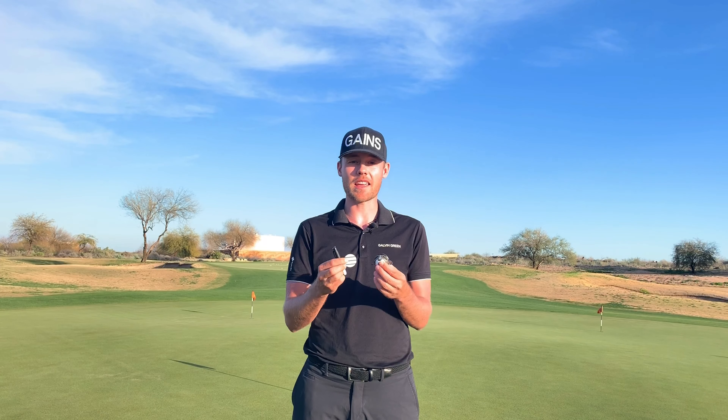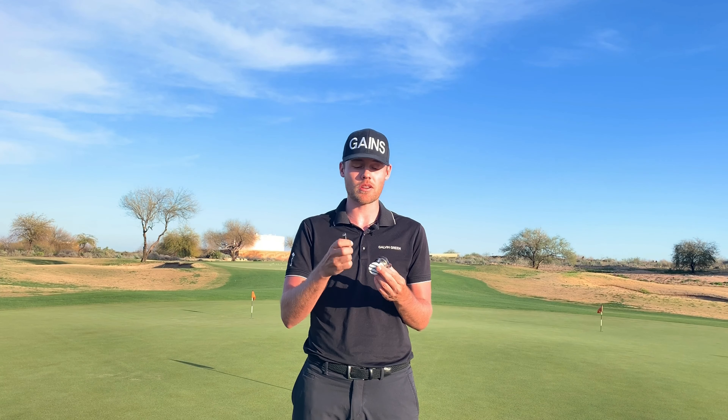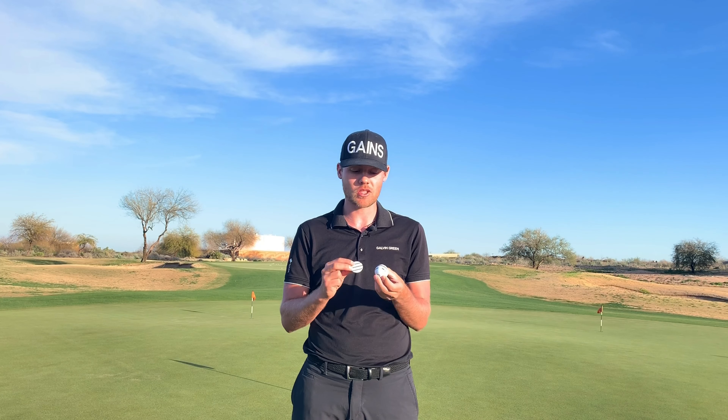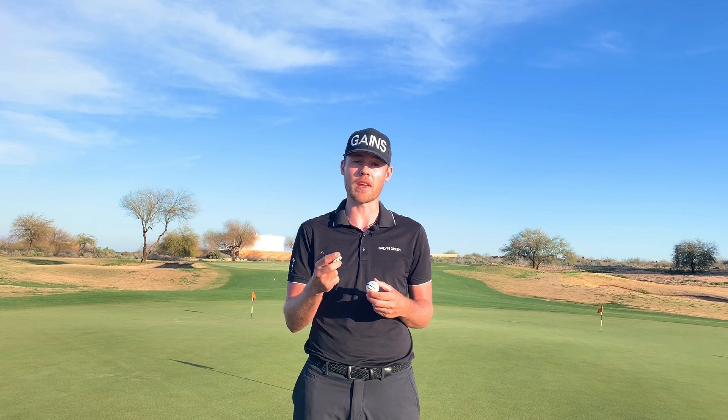To help a player improve their aim, we have developed the Short Game Gains Accurate Aim Kit, that includes a marker, a tool that can help a player put graphics on the golf ball, and a ball mark that matches the graphics on the golf ball to create a great visual that can help you aim more accurately.